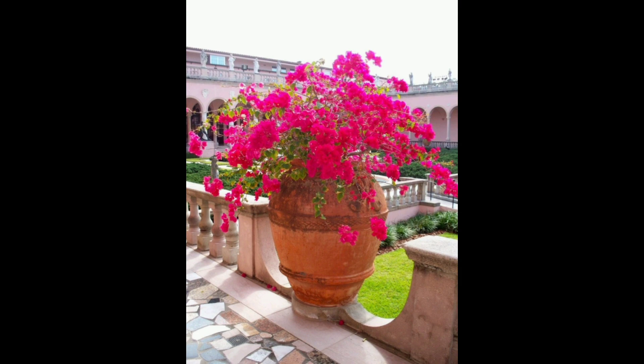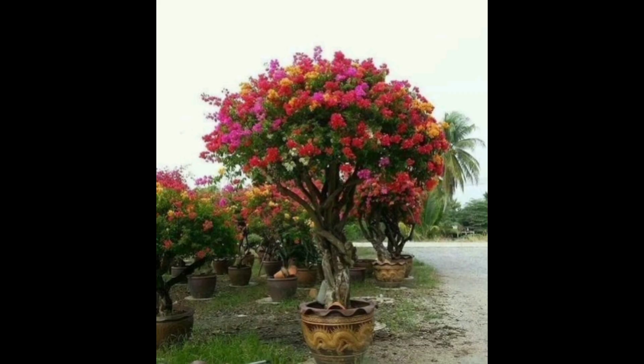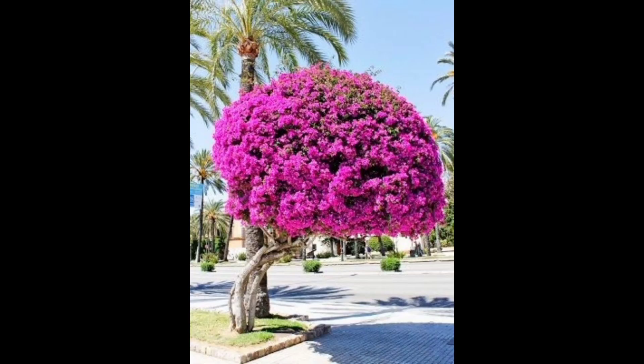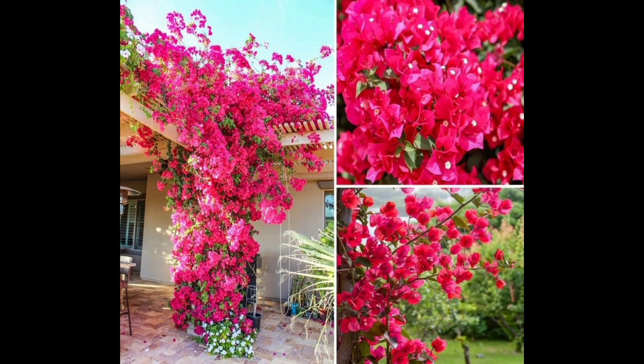I always top my container planting with one or two inches of compost again for extra good measure. Just know that you will probably have to water your bougainvillea in containers more than you would if they are in the ground. Also, the shorter growing varieties are much better suited to growing in containers.